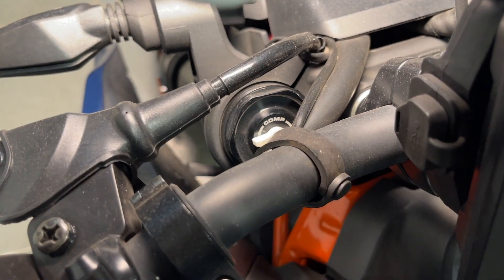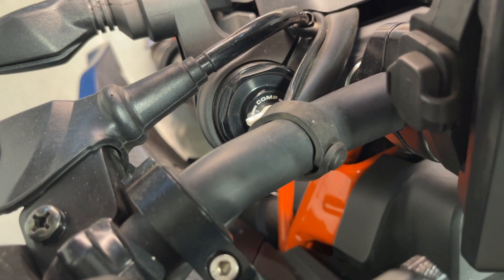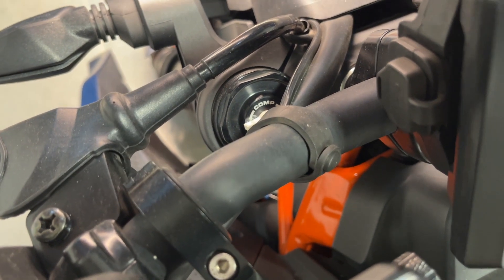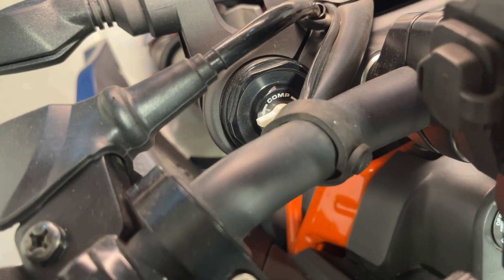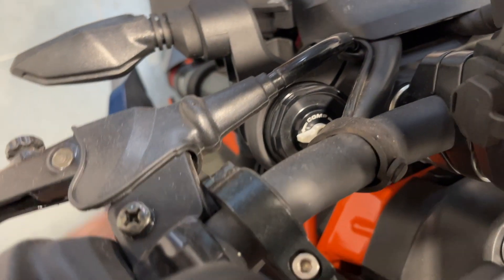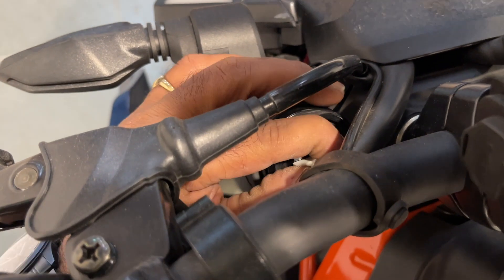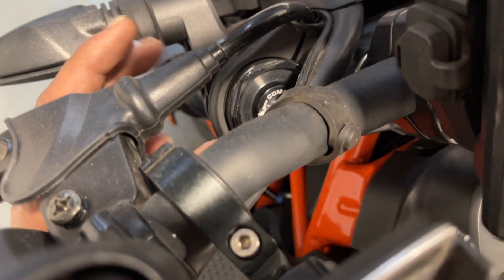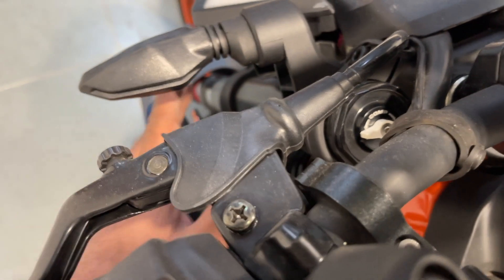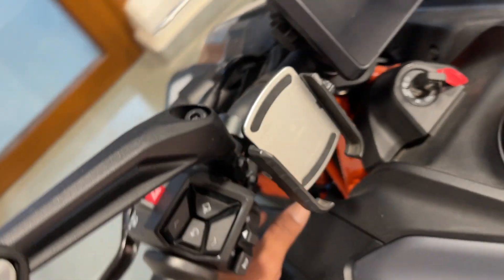Similarly, on the left leg there is compression adjustment — this is also a major adjustability feature provided by the company for this motorcycle. In simple terms, turning it left decreases compression and turning it right increases compression, making the suspension softer or stiffer respectively.